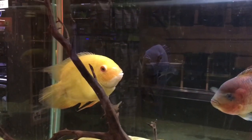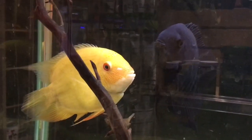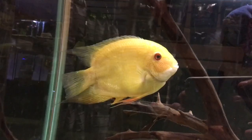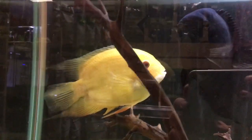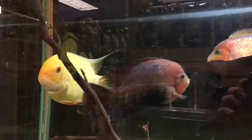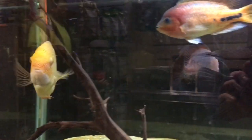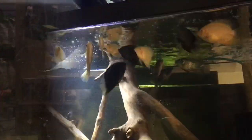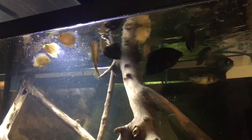Here's a large gold Severum — I'm guessing this is a male just by the thickness of the body and the coloration on the front of the mouth. I'd say he's eight or nine inches. When Severums get a little bigger, they start to show some aggression because they're essentially adults looking to breed non-stop.